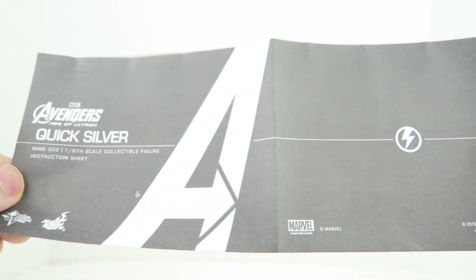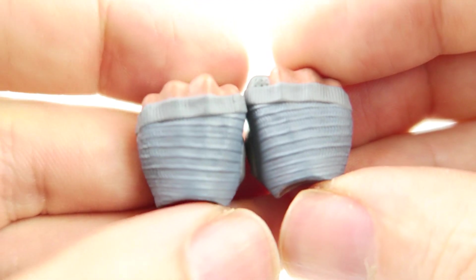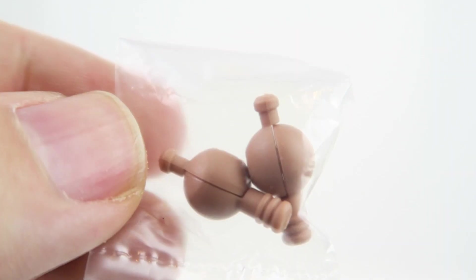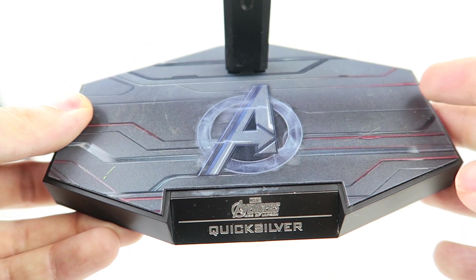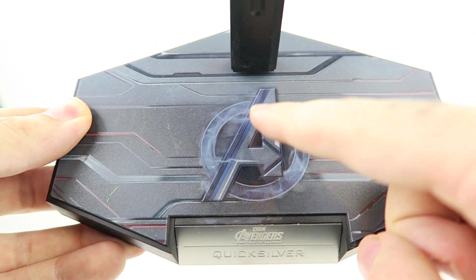Quicksilver doesn't come with many accessories — just an instruction manual that covers the articulation, four pairs of hands: a pair of relaxed hands, a pair of fists, a pair of gesturing hands, and a pair of open palm hands, plus a pair of extra wrist pegs in case you break them. His last accessory is the Hot Toys Avengers Age of Ultron stand. It says Quicksilver on the front and has the Quicksilver-style lightning effect on the Avengers A logo, with an adjustable cradle.